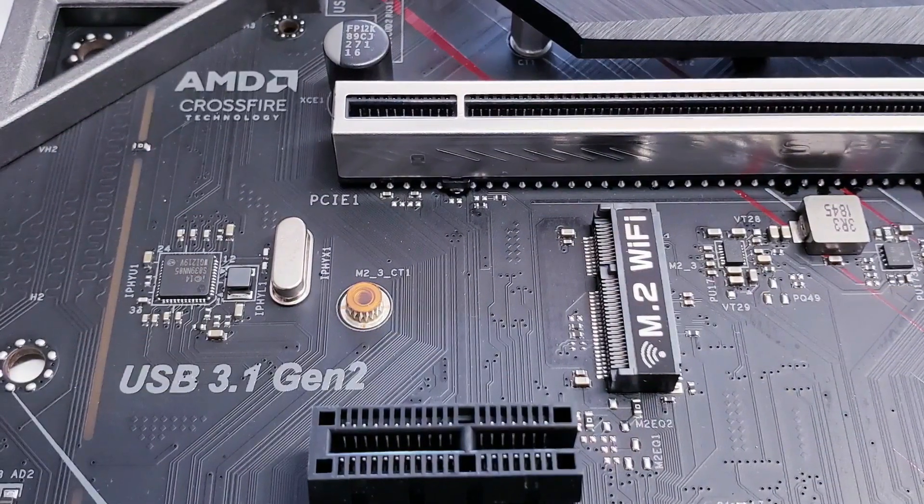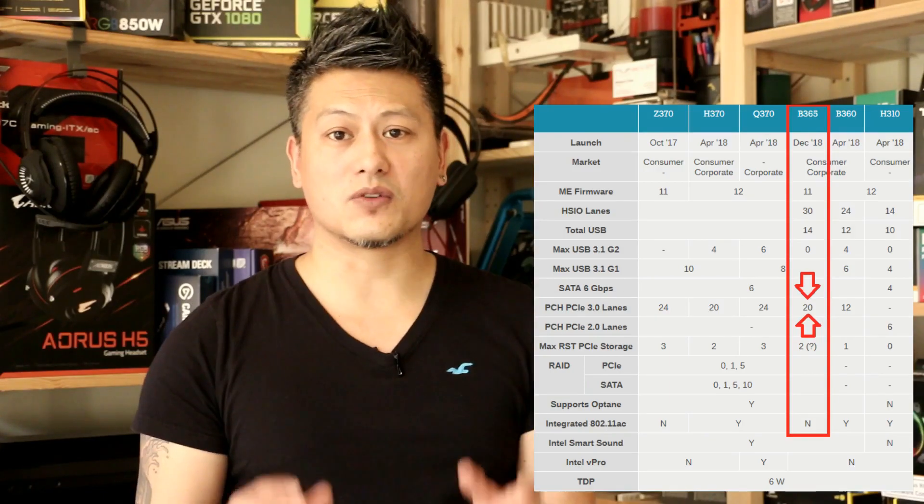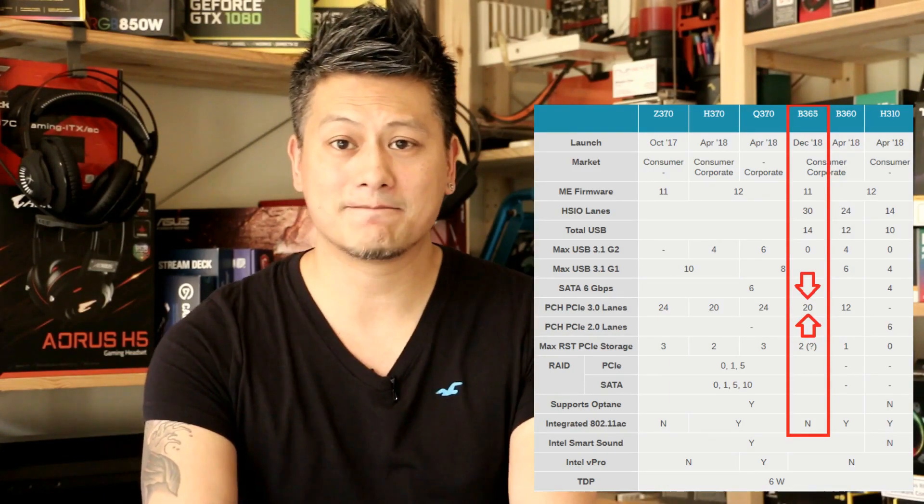It also includes the USB-C connector, gigabit LAN, an M.2 connector for Wi-Fi, and of course Polychrome RGB. The B365 chipset does not support overclocking, but it does support memory speeds of up to 2666 MHz as well as Crossfire multi-GPU configuration. The B365 chipset offers a total of 20 PCIe lanes compared to the 12 from the B360, making it very similar to the H370. I'm expecting it to compete well against the H370, be a slight improvement over the B360, and we'll see how it performs against the enthusiast Z390 boards.